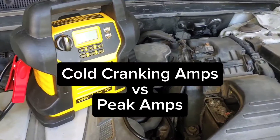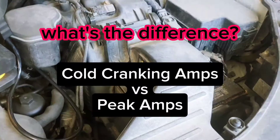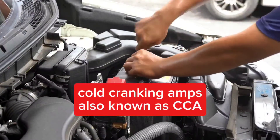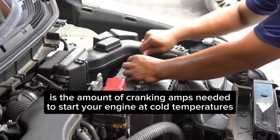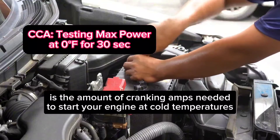Cold Cranking Amps vs. Peak Amps — what's the difference? Cold Cranking Amps, also known as CCA, is the amount of cranking amps needed to start your engine at cold temperatures.